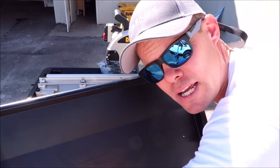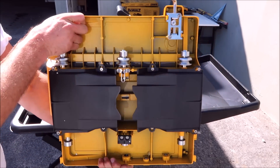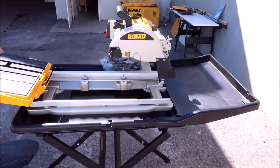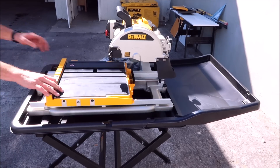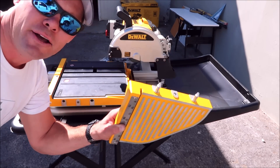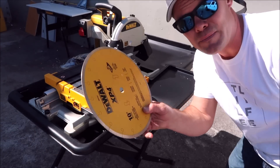Your rear tray to contain water, your cutting table here, your side table to contain water, and your extension table for large format tile. Now your water pump and blade.